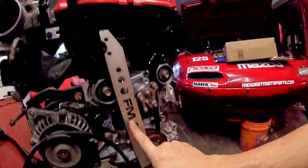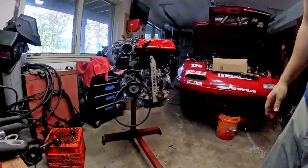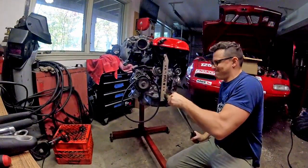The Flying Miata kit also comes with this clever crank holding tool. It allows you to butt up against the water pump and then tighten the crank bolt to the proper torque without moving your rotating assembly.